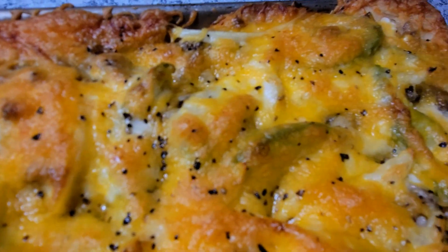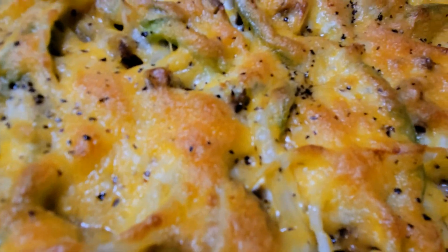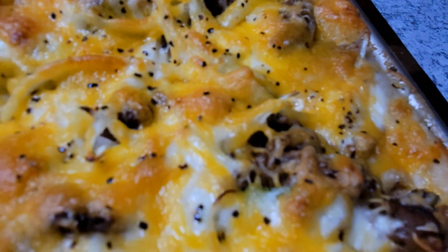Alright guys, welcome back to another video. Today I have another Super Bowl menu item for you — this is my pulled pork pizza. It's a very flavorful dish and it's not going to take that long at all, so let's jump into this video and I'll show you how I got it done.